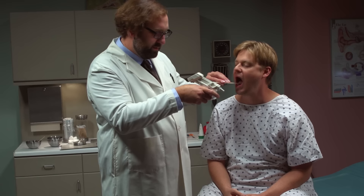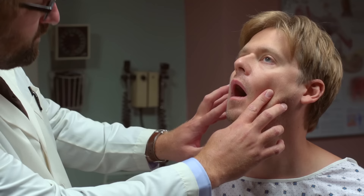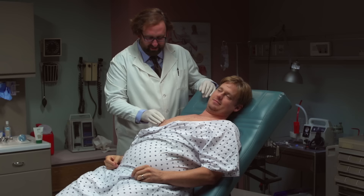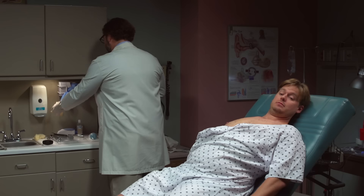Your body temperature is normal. How does this feel? I'm sorry, I know it's not comfortable. The reason we're taking a test of the salivary gland is to make sure all the functions are acting normal. I'll take this home and I'll process it in my home lab.